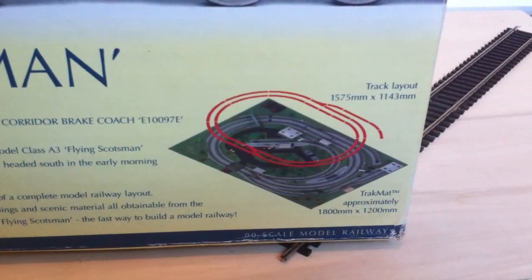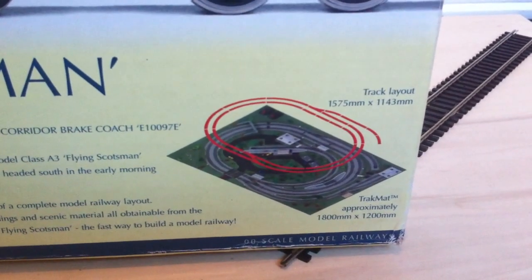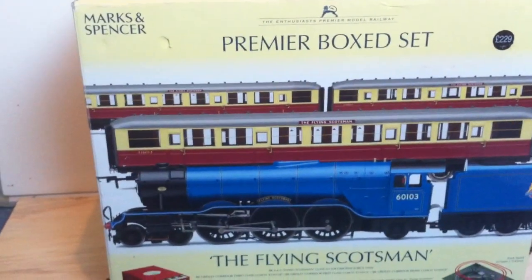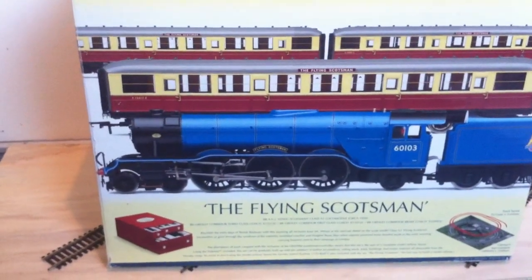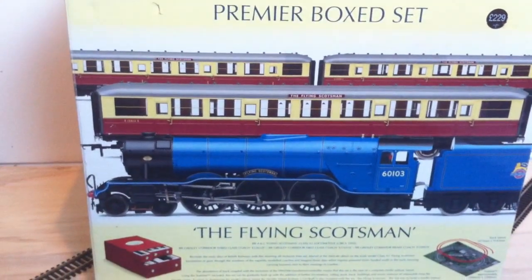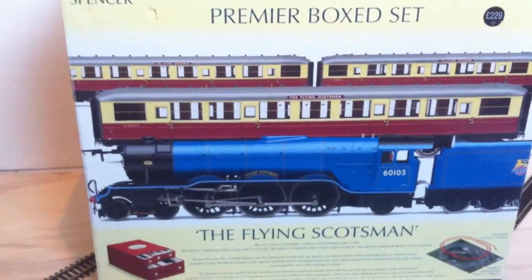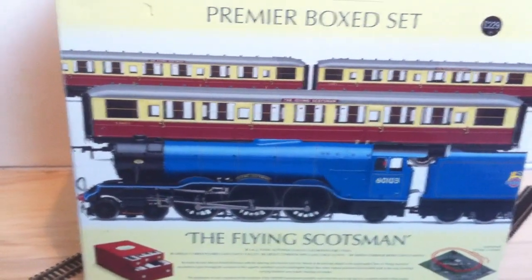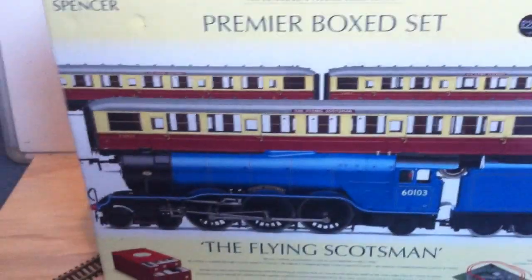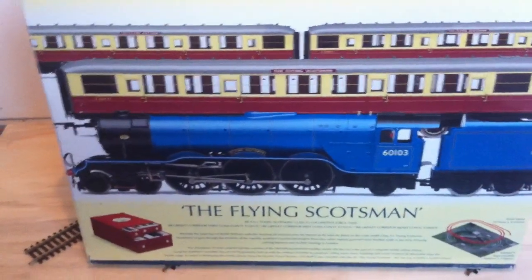This one actually came with a track pack A and B, and obviously three coaches — they are ex-Gresley coaches, and they do look fantastic, we'll get to that in a minute. It's a nice big old box, very square, not like normal Hornby ones which tend to be quite long and thin. You can see the original price is still on here — £229, relatively expensive. This one has been run; I've got a video of it running and I'm going to try and upload it at the same time.